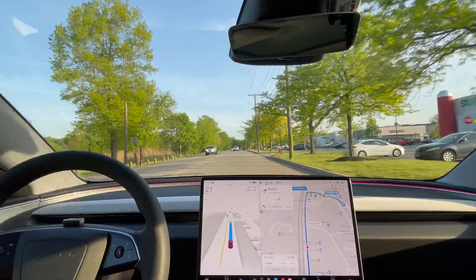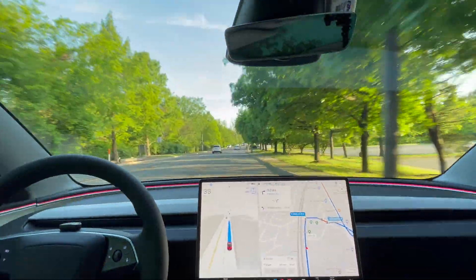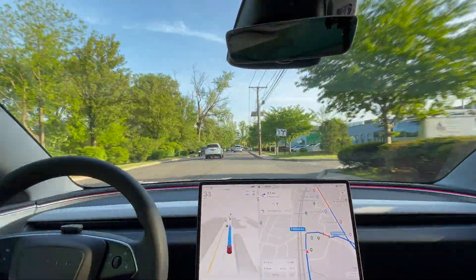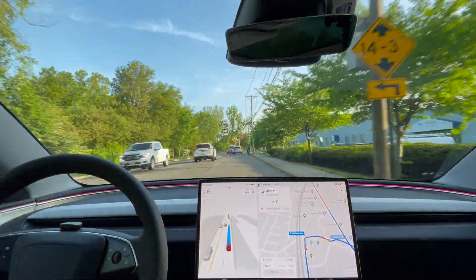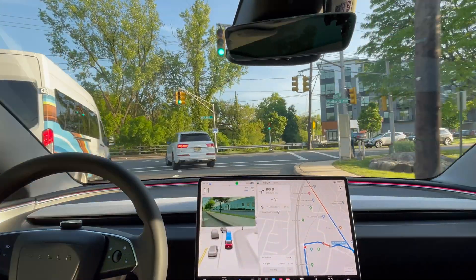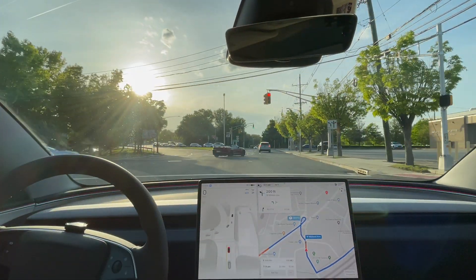It's slowing down when it doesn't need to, so I'm pressing on the pedal a little bit. It's going at 38 miles per hour — the speed limit here is 25. There's a biker up ahead. It's giving room to the cyclist — good job. Waiting for the cyclist to pass — good job there.